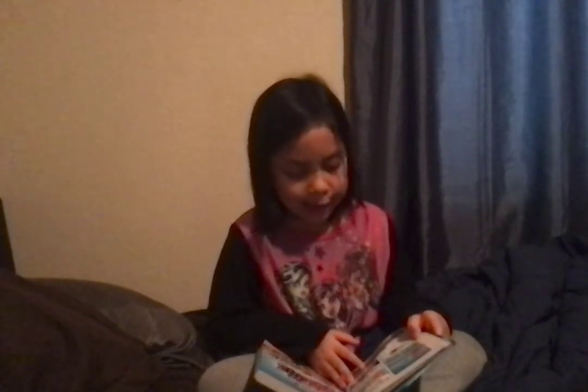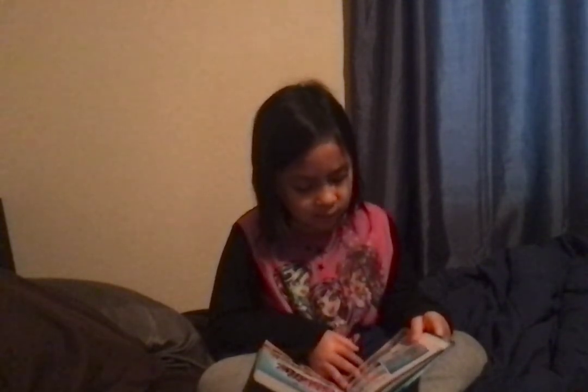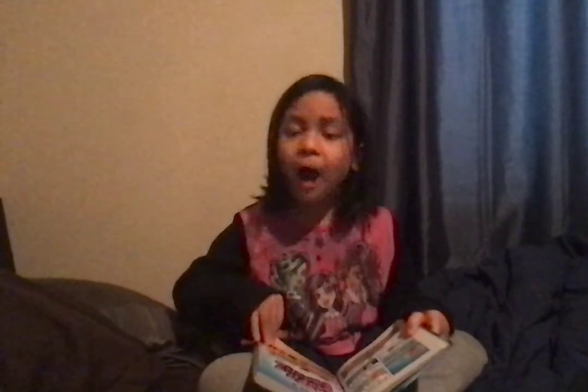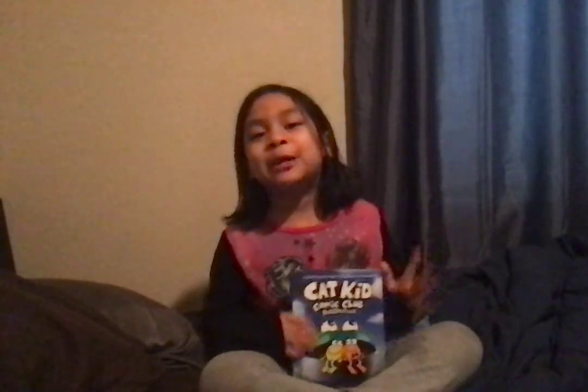All right, you guys. We're going to start over tomorrow, so you'd all better quit goofing around. Don't worry, Molly. We won't goof around tomorrow. And that's a promise. Chapter 2: More Goofing Around. That's the finish of our first chapter. Bye. Make sure to subscribe. Bye, thank you.